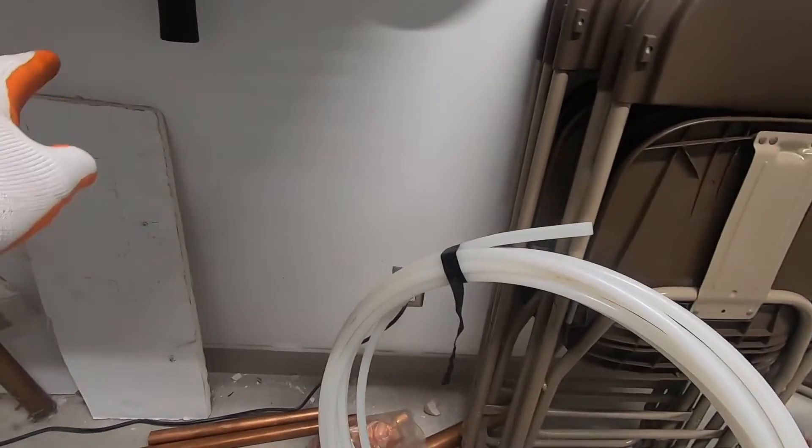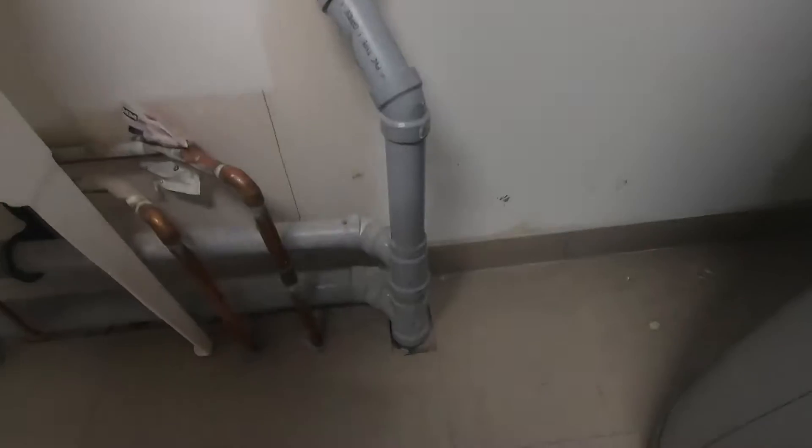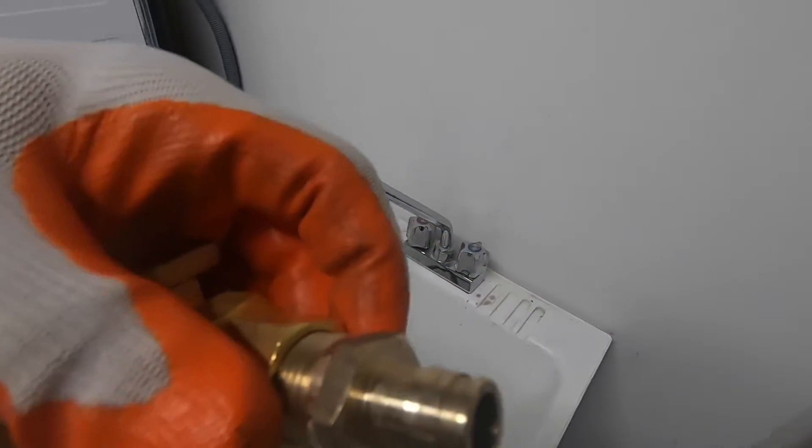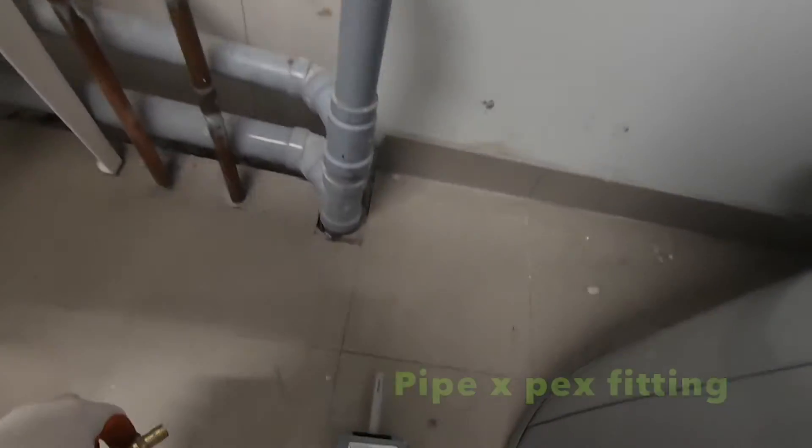My line — I'm going to bring it here, across, behind there, and that's where my water feed is at the washing machine. I'm going to put a T in it. I've got a fitting for PEX — that's what I'm going to do.